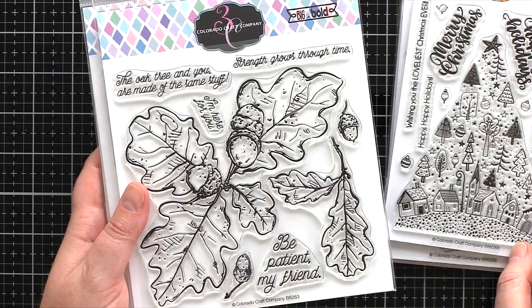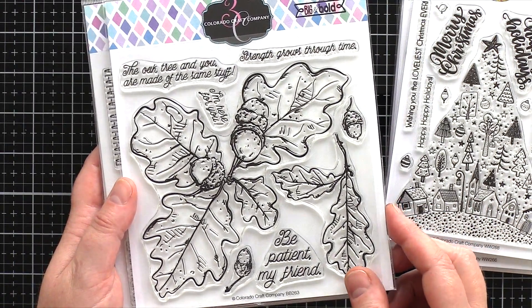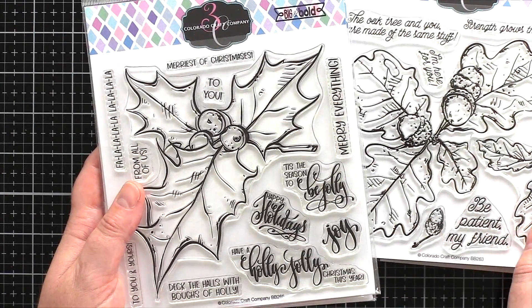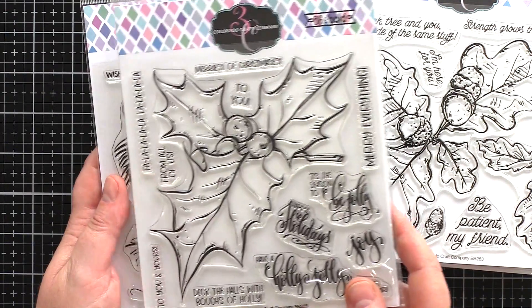Next up we have three new sets which continue the Big and Bold series. I'll be using this Oak Leaves and Acorn set today, and then you also have Holly and Berries, and finally Holiday Pine.